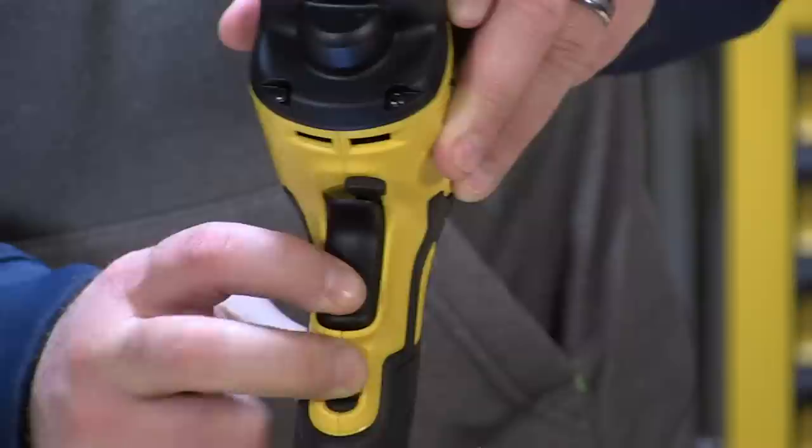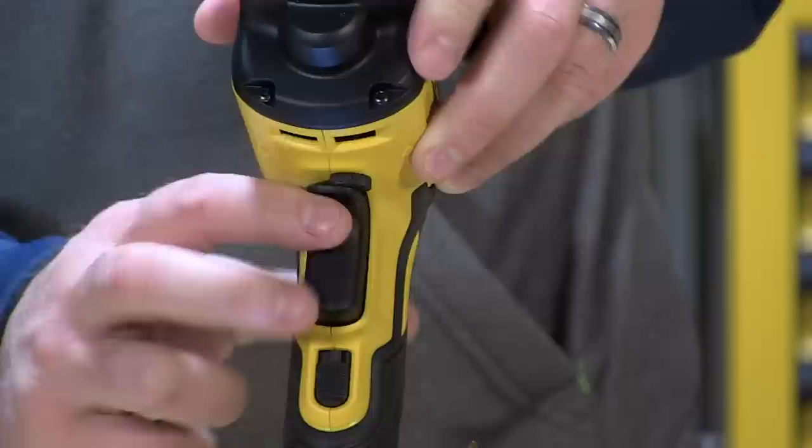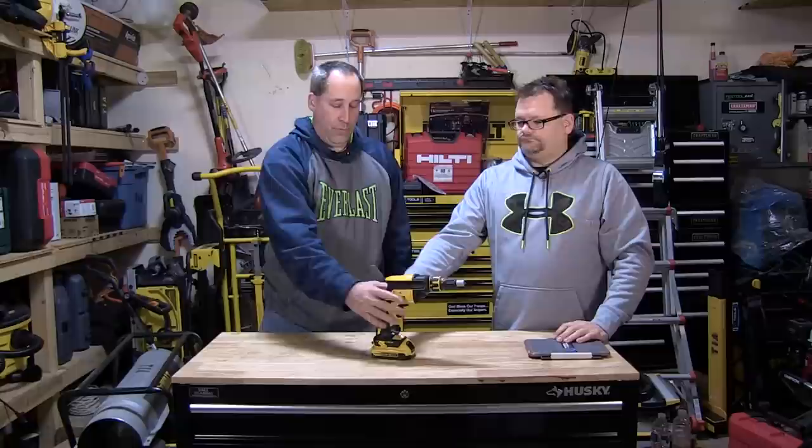So it's great because the way they've got a lot of these designed is, you've got the trigger right down here, you can lock it on. The lock button is right down here, this is the forward and reverse, but it's comfortable. So that's what you want when you're driving a whole bunch of fasteners in.